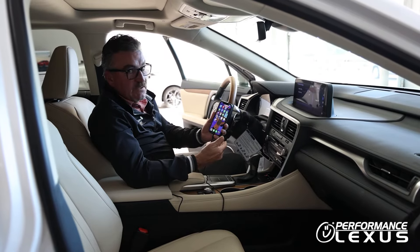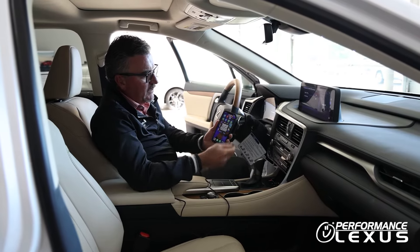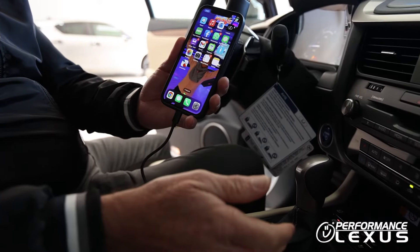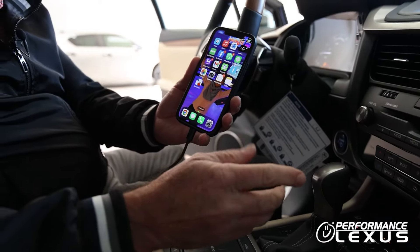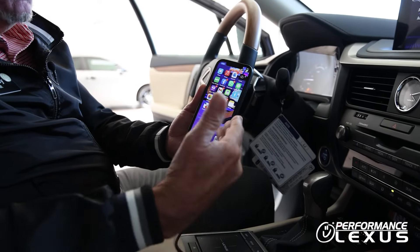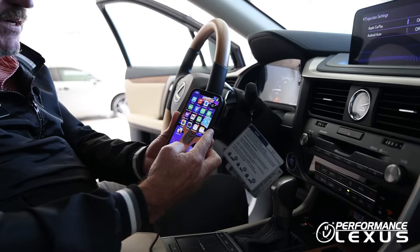The next step would be to plug the phone in. You want to have the phone open, and you're going to want to allow CarPlay while locked. You only have to do this for one phone each time, and it will never show up again after that. Your CarPlay will connect automatically every time you plug in.